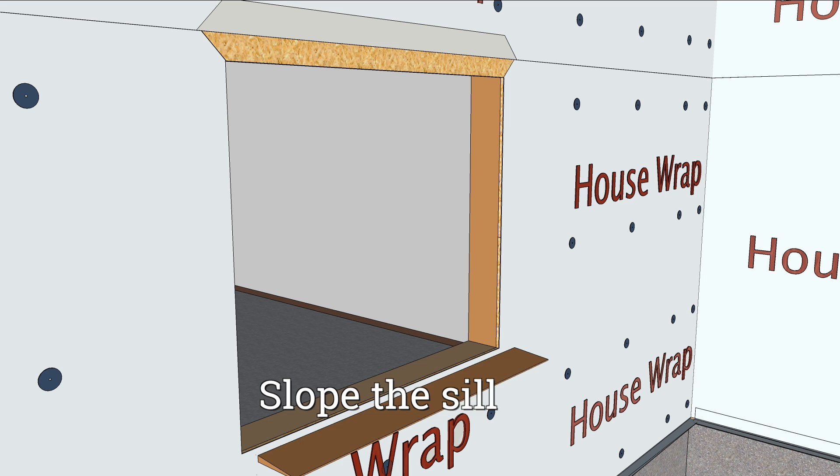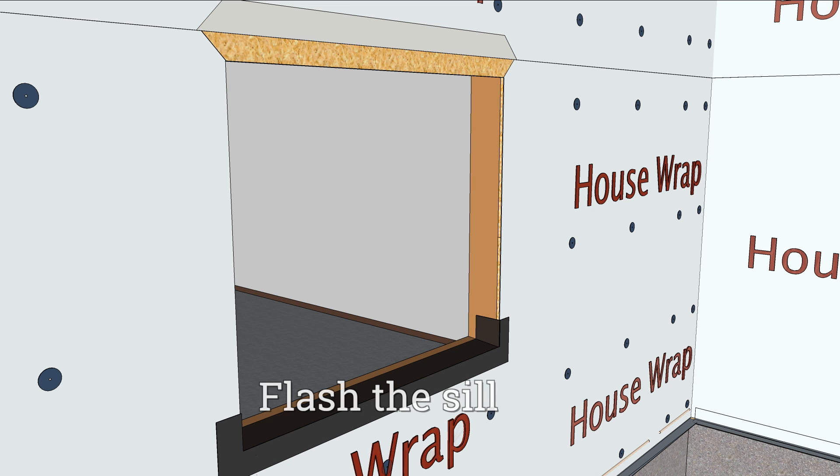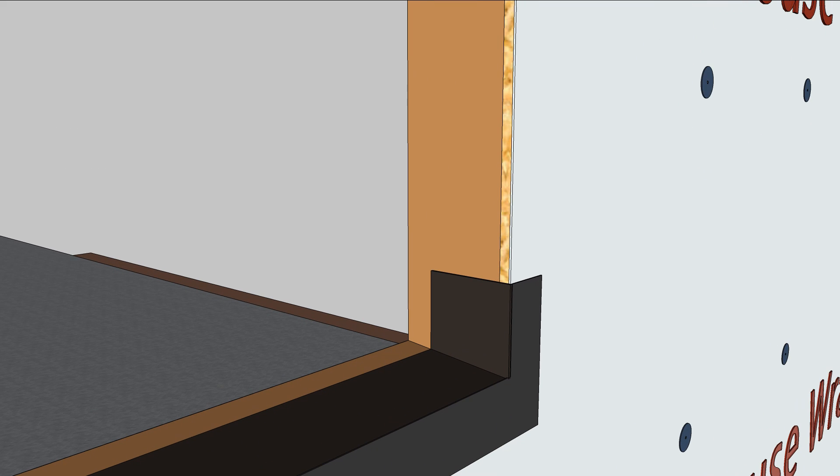Slope the sill with beveled siding or by sloping the actual sill plate. Flash the sill with flashing tape, pushing the tape tight into the corners and being careful not to puncture it.